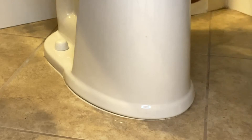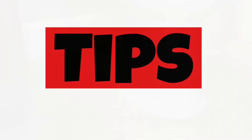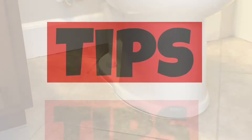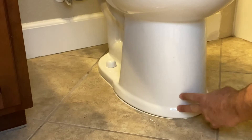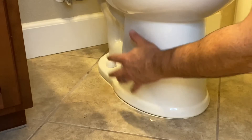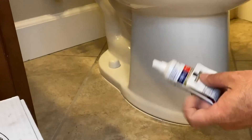We're going to let that dry for a little bit. When caulking a toilet, you caulk around the front and the sides but leave the back open. That way, if the toilet ever starts leaking and the seal breaks, the water will leak out the back and you'll be able to see it before it causes a lot of damage.